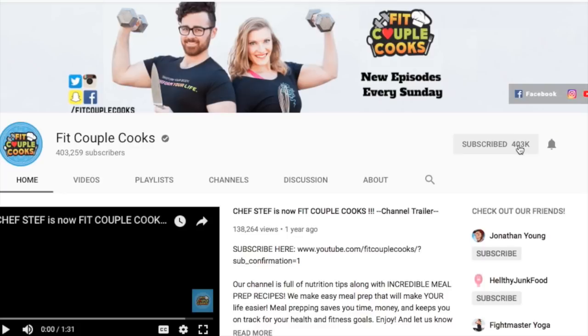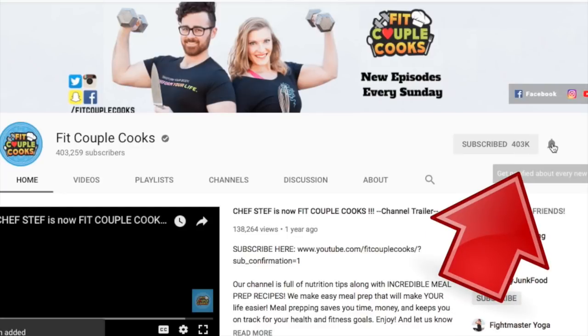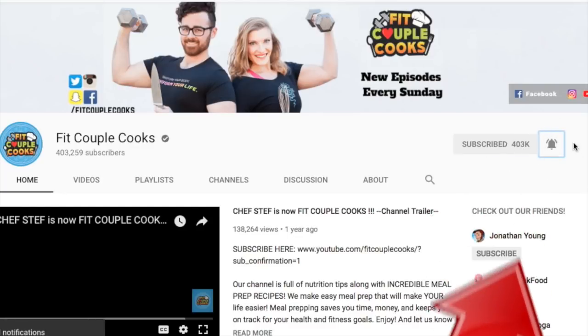Share this video with a friend that loves low carb. Don't forget to give this video a thumbs up, and once you subscribe, turn on your notifications because lots of exciting stuff is coming. Bye guys! Namaste.